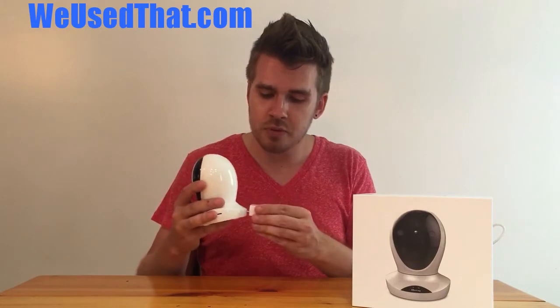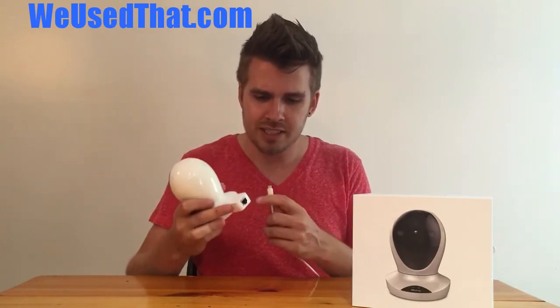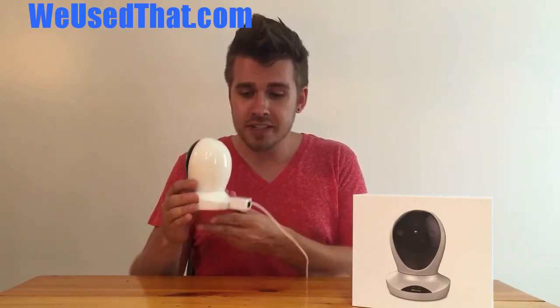Other Wi-Fi cameras that we've tested don't need a special box to power them, so having to use this awkward box makes it look really cumbersome and just ruins the aesthetics of the entire shape of the device.